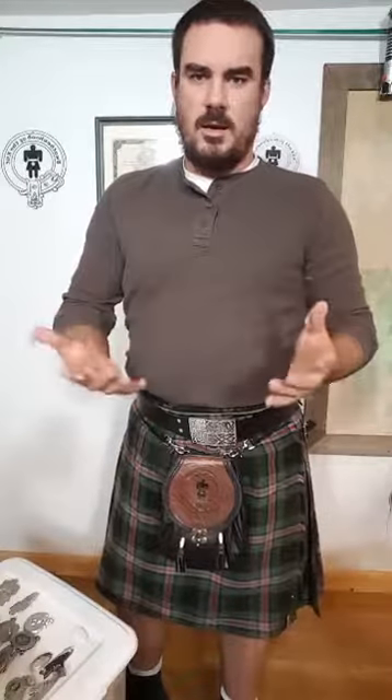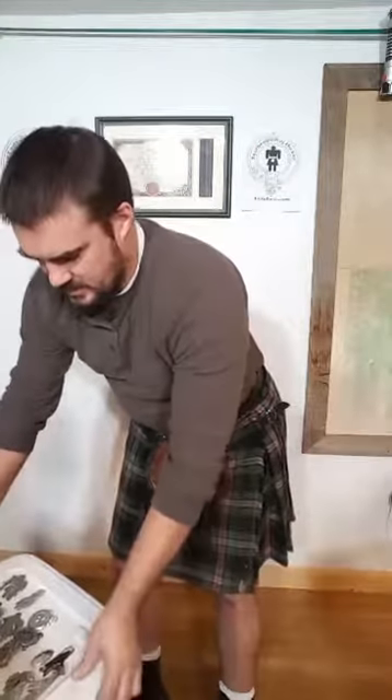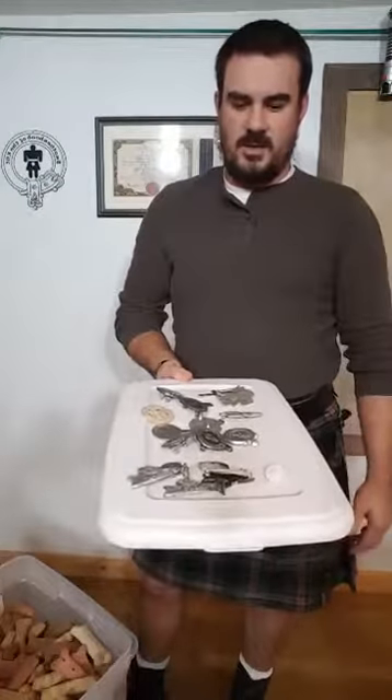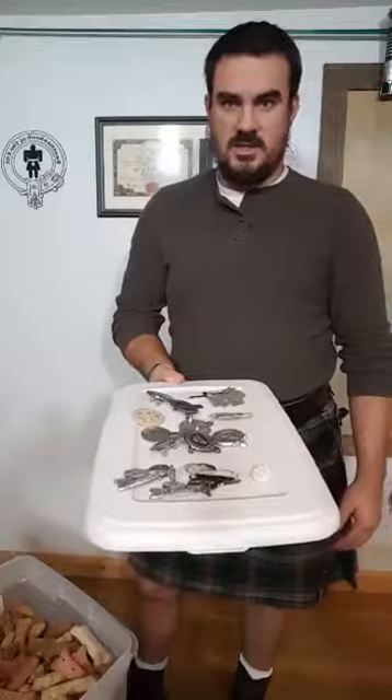They're actually a lot easier to make than I thought. I'm just using some RTV rubber and a very small 10-pound pewter melting pot. And as you can see, this is the setup that I had — quite a few kilt pins here, all just some of the samples and some of the first ones I've made.